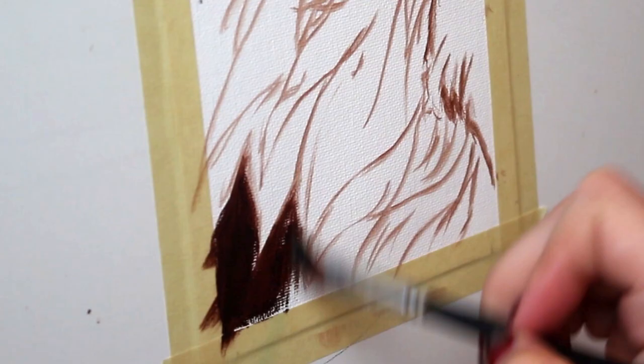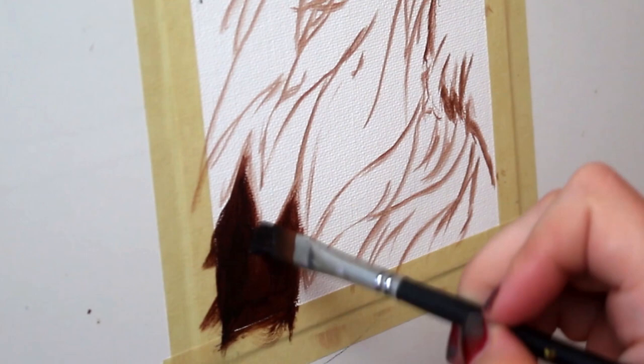I'm going to start off by blocking in the darkest parts of my painting first, just to set a nice foundation.